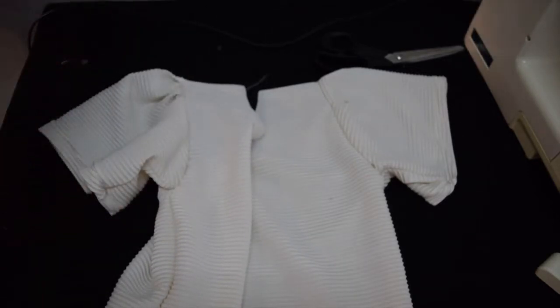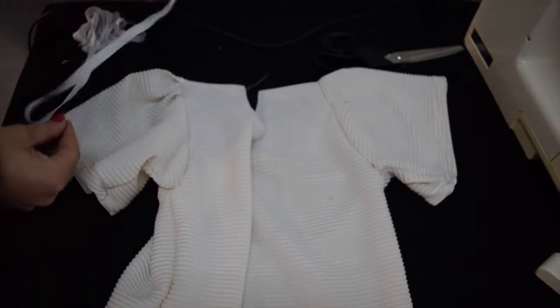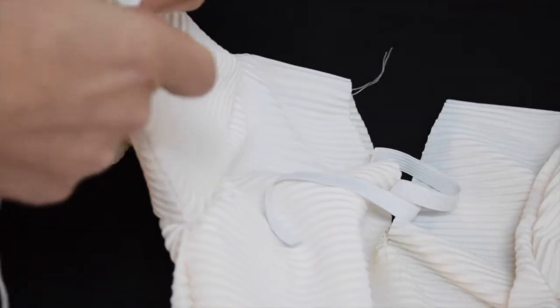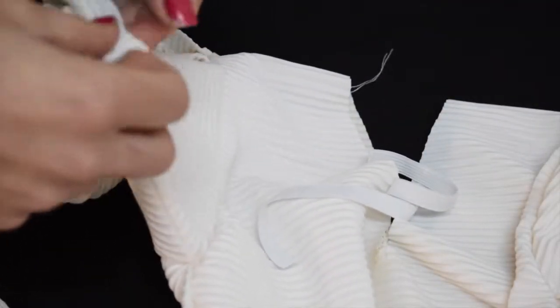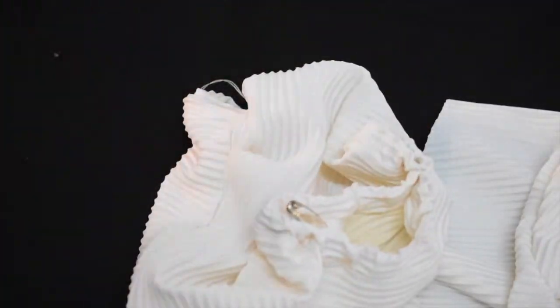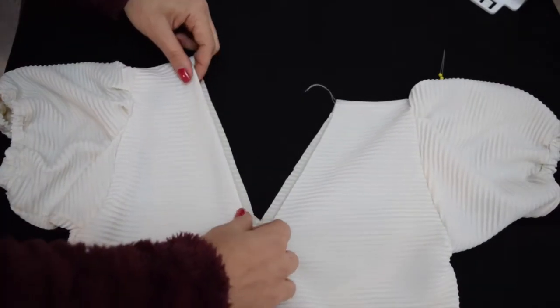To make the bottom of the sleeve more ruched, I'm going to add some elastic and use the already existing hem that was on the shirt. I just cut a little bit and thread through the elastic. To finish, just hem the neckline.